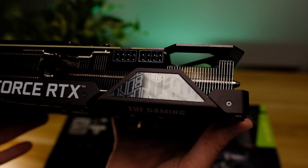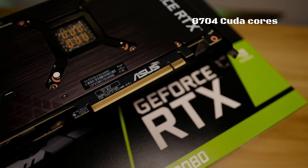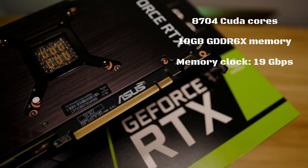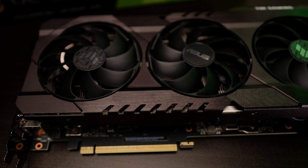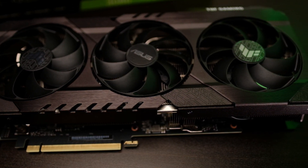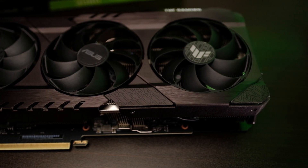There's also an RGB Tough Gaming logo that you can control using the Armory Crate software and sync with the rest of your components. When it comes to specs, this card definitely packs a punch with 8704 CUDA cores, 10 gigabytes of GDDR6X memory running at 19 gigabit speeds on a 320-bit bus. The RTX 3000 series is now running over PCIe Gen 4, and other features include DLSS, improved ray tracing, HDCP 2.3, and up to 8K display resolution.